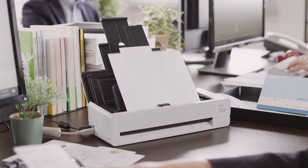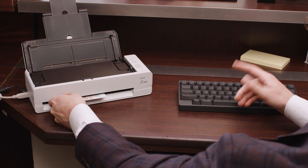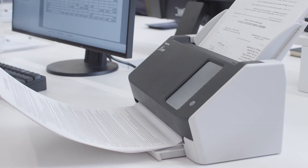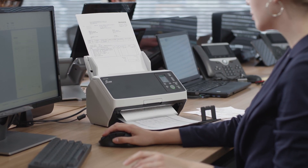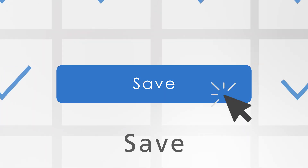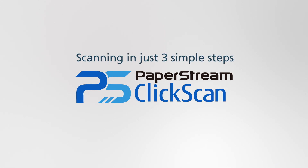The compact size allows you to place it by your desk and use it whenever you want. Fast, accurate scanning and high image quality of a professional scanner is now even easier to use. Scan, select, save — scanning is completed in just three simple steps. PaperStream ClickScan.